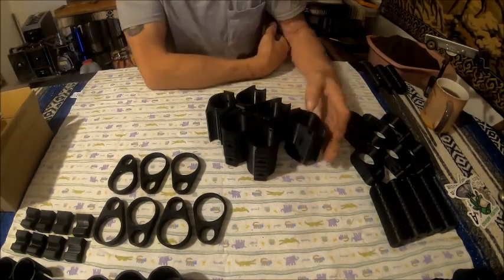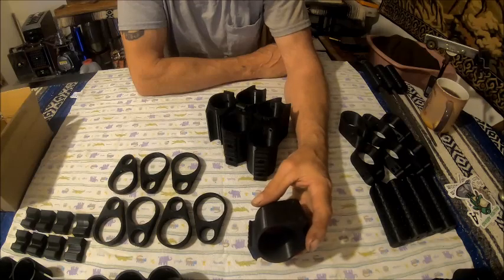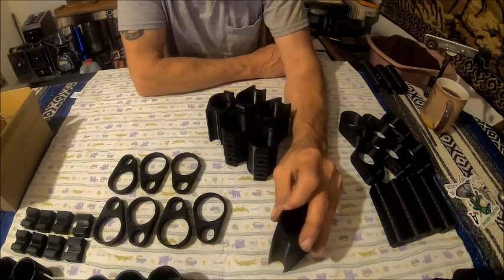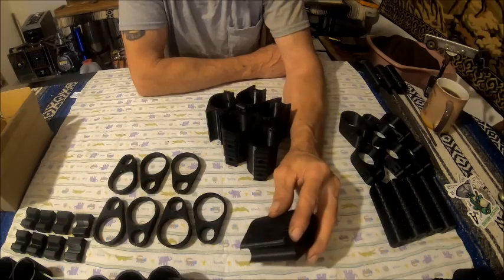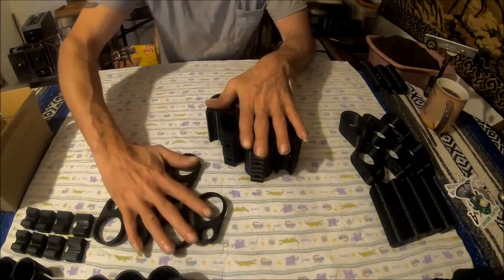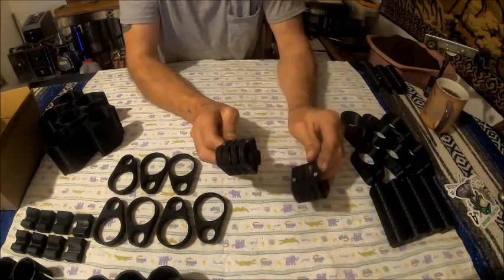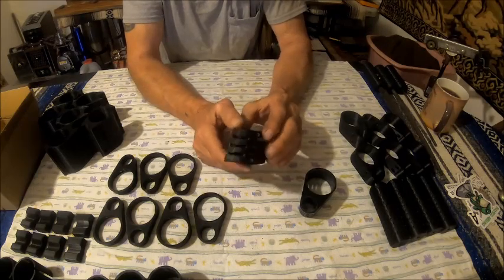I've got six of those, and another six printing right now on the new printer which has been doing pretty good. Hopefully those won't be misfits. Now the next parts I'm about to show you are going to be one-of-a-kind — I will never sell these to the public again after this.